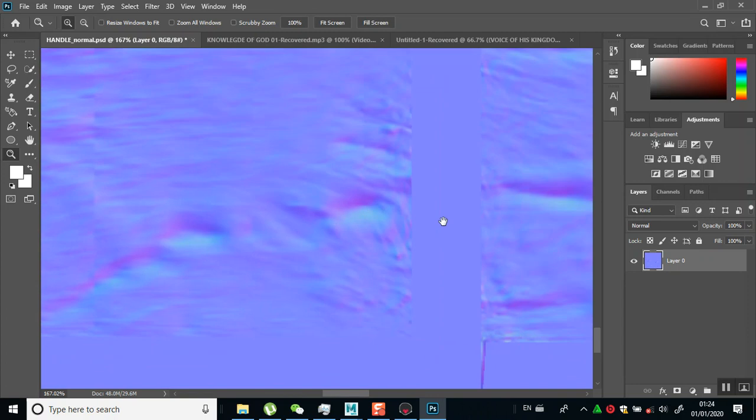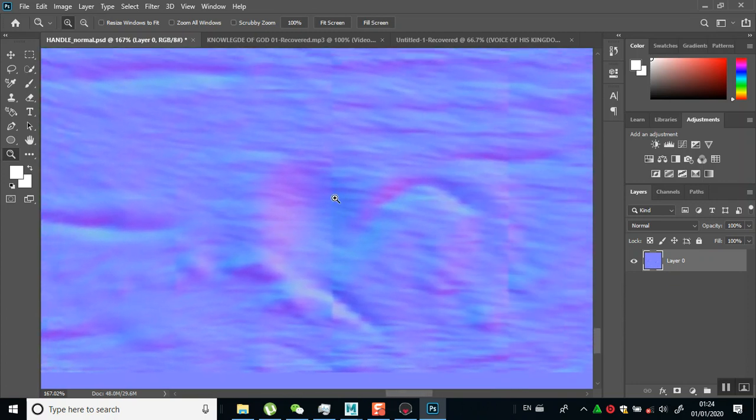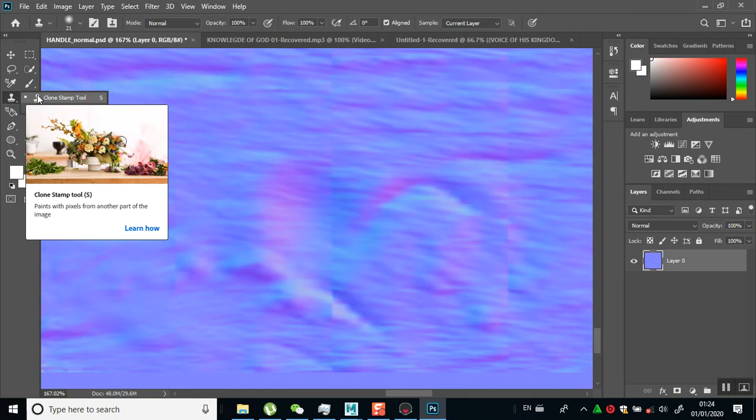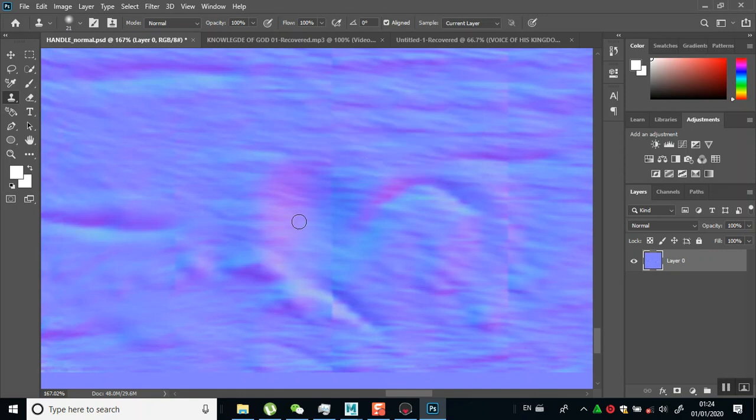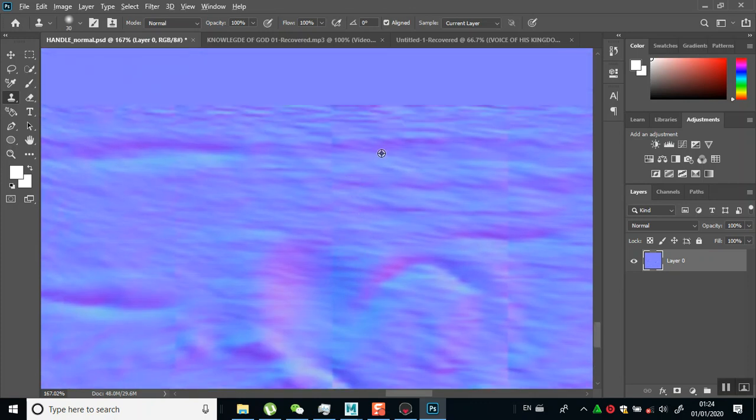So let me pick a more obvious place like in here. An easy fix for this is to use a clone stamping brush. Turn this off - could not use the clone stamp because the area has not been defined. So I'll increase the brush size, hold Alt and sample this region.